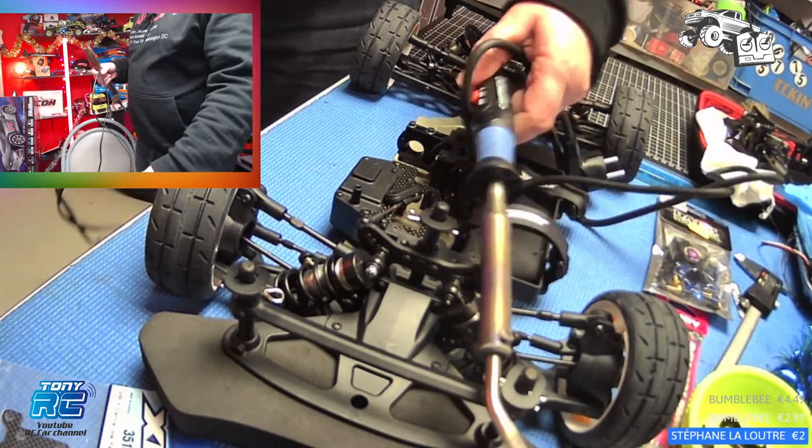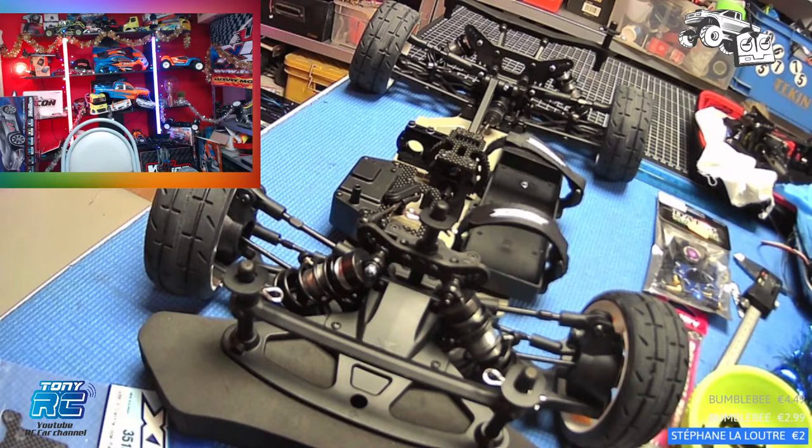C'était une blague, celui-là. Je déconne. Donc, il est là, voici ce que j'utilise. Après, toi, tu n'as pas vraiment besoin d'un gros fer à souder.